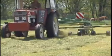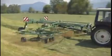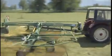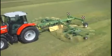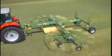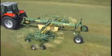Swadro 700 boasts 10 tine arms on each rotor to deliver cleanest rakes. Swadro 800-26 and Swadro 900 feature 13 tine arms per rotor, whereas Swadro 1000 and its large-diameter rotors offer 15 tine arms on each unit.